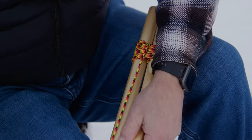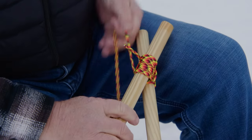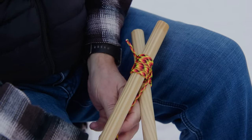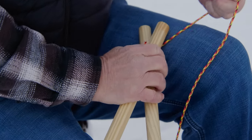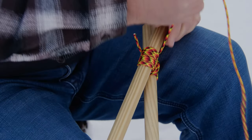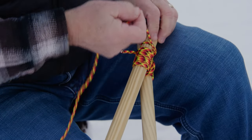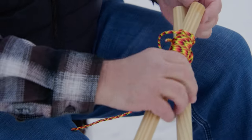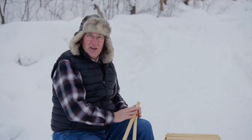You want these nice and tight — this is going to end up like this — so at least three wraps around. We really want to cinch these nice and tight. Then we're going to end up again on the top just with another clove hitch. Throw that there, got a little bit on the end, wrap that around. There you go — we've got a nice little lashing here at the top.